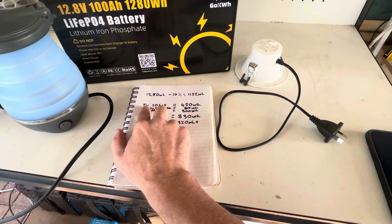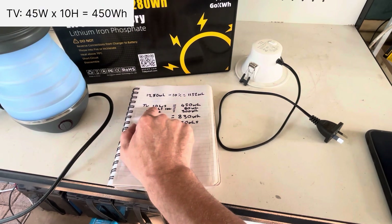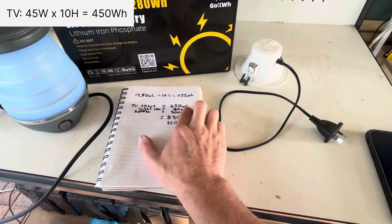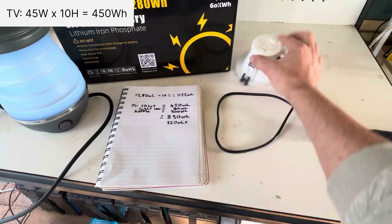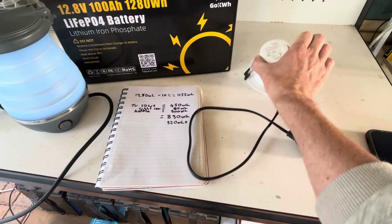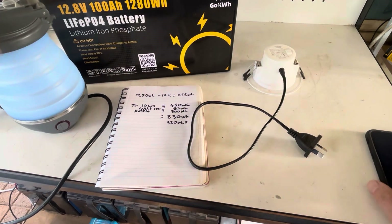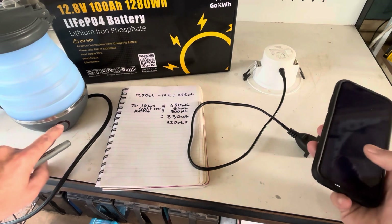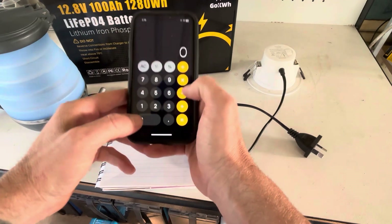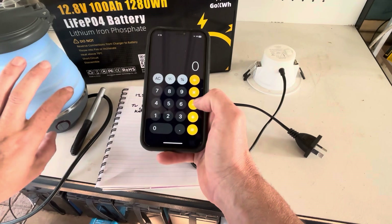Our TV is 45 watts, so running it for 10 hours uses 450 watt hours. This light is 8 watts, so running it for 10 hours uses 80 watt hours. And with this kettle, I've used it before and it does draw around 600 watts. So let's do some quick calculations to get the watt hours and work out how much the kettle will use per boil.